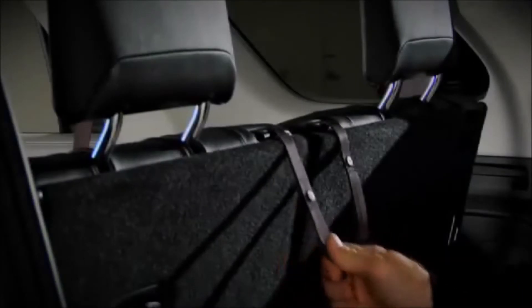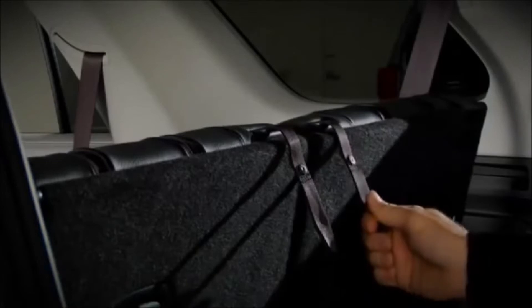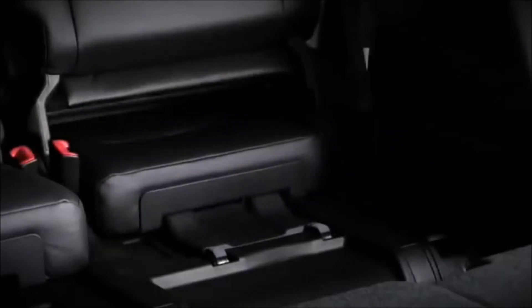To fold the seats from the rear of the vehicle, pull the strap towards you to fold the headrest down, then pull up on the control lever located in the seat back and the seat bottom will automatically retract, then push the seat back forward.